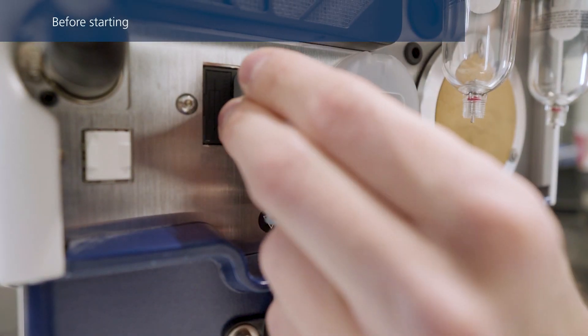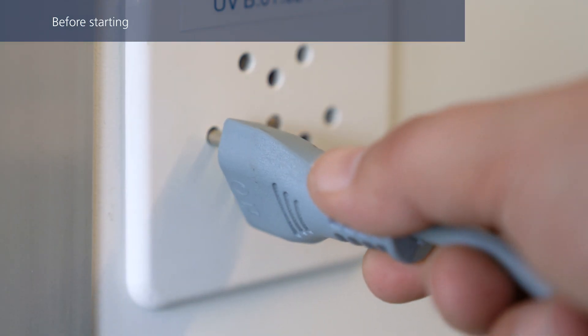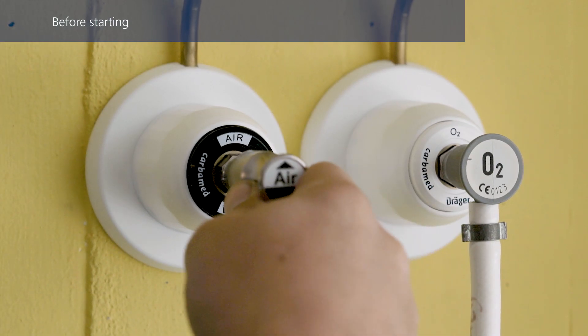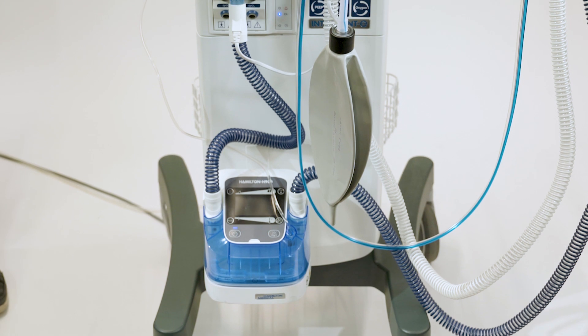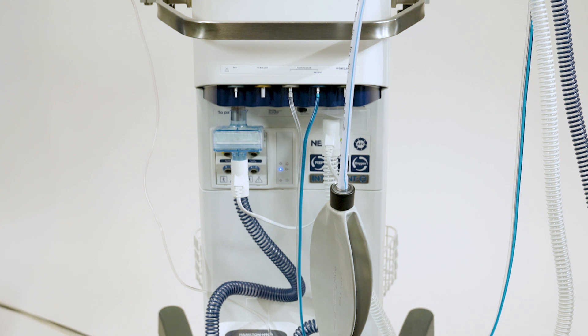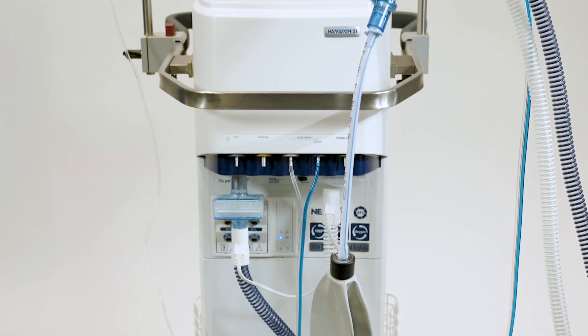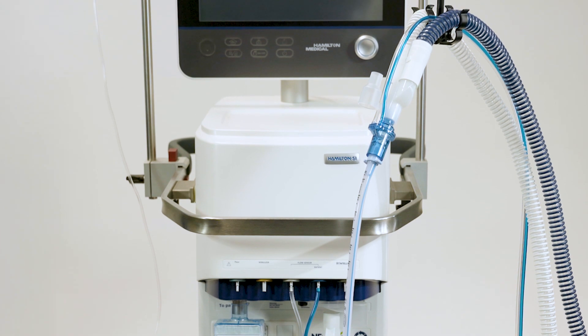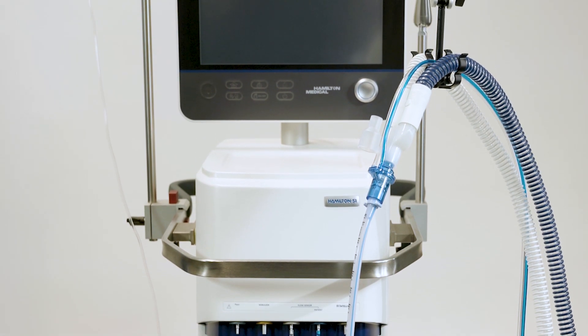Before starting the pre-operational checks, ensure that the ventilator is connected to both primary power and a gas supply. Ensure you are using the correct flow sensor for the patient. If there is a mismatch between the selected patient group and the type of flow sensor connected, calibration will fail. Verify that the breathing circuit is assembled correctly.